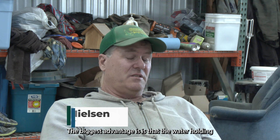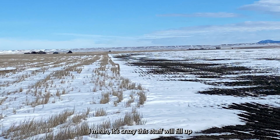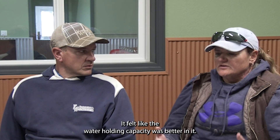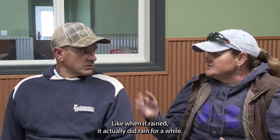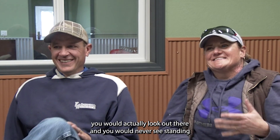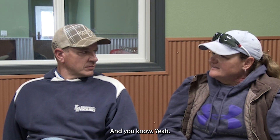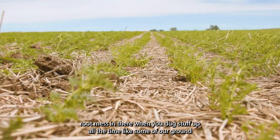The biggest advantage is the water holding — and the snow too. This stuff will fill up level with snow, but it isn't compacted, so it actually melts faster in the spring. It felt like the water holding capacity was better. We didn't notice standing water anymore. When it actually did rain, back when we first started farming, you would never see standing water in the field ever, in that particular field. And you could just tell the soil was more alive — you'd have earthworms in there when you dug stuff up all the time.